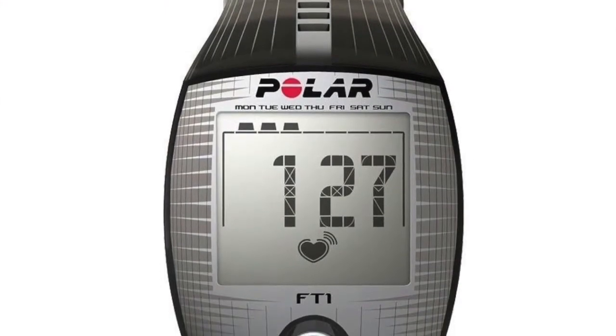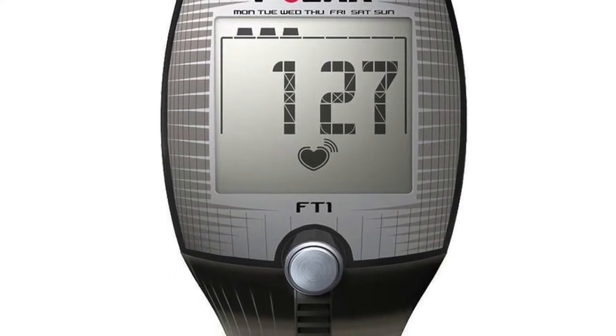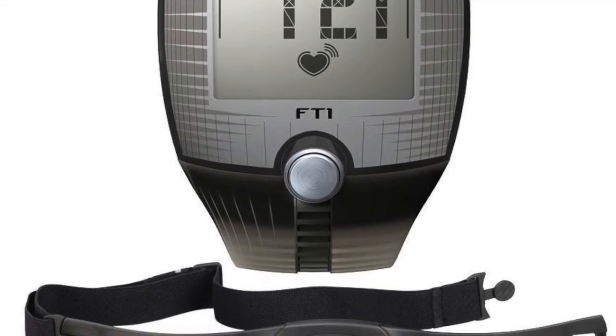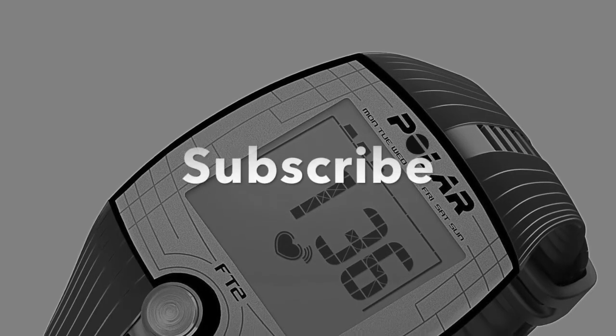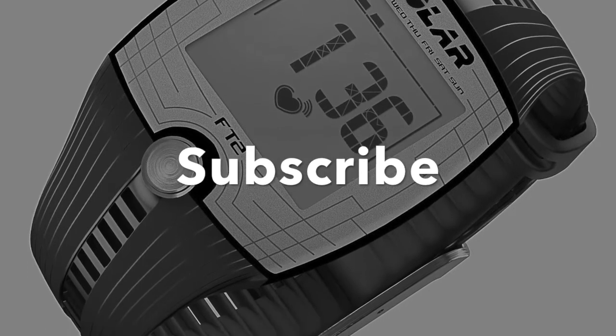This has an audible alarm, so if you set a low limit and a high limit and you get in or out of those ranges, it will beep at you. Say you want to stay between 120 and 130 and your heart rate's at 118 — it will beep slowly. If your heart rate gets to 132, it will beep quickly to alert you that you need to speed up or slow down.